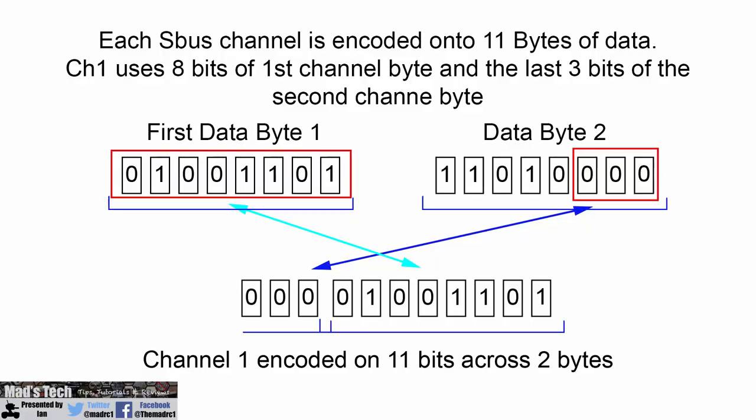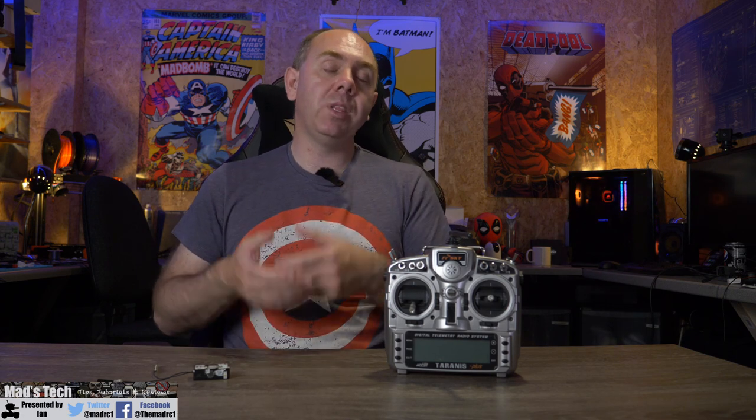Channel 1 is encoded onto the 8 bits of byte 1 and the last 3 bits of byte 2. When reading it back, it takes those last 3 bits of byte 2 and places them before the 8 bits of byte 1, reading them as one channel. For channel 2, it picks up the last 6 bits of byte 3, puts them before the first 5 bits of byte 2, and that gives channel 2's information. The serial protocol is also read with the least significant bit first.